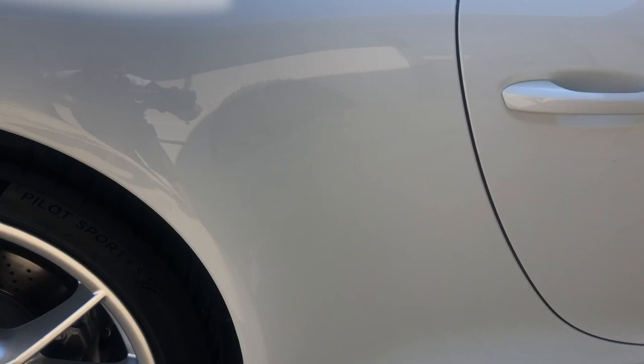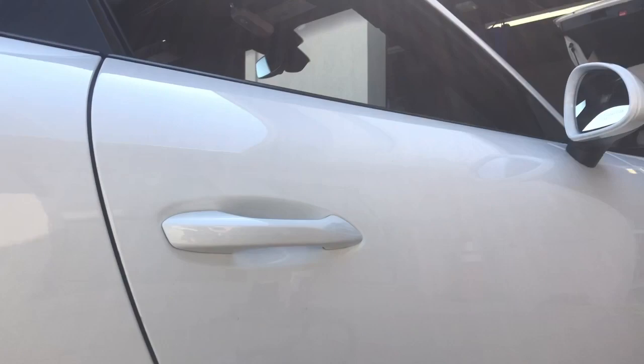See? Lined up good — lined up against the body line and the bottom gap's the same size. No bubbles, nice and smooth, clear, no fingerprints, anything like that. And that's how you apply 3M stone guard on any kind of car, especially on this Porsche 911. Looks good.